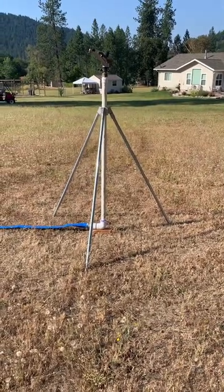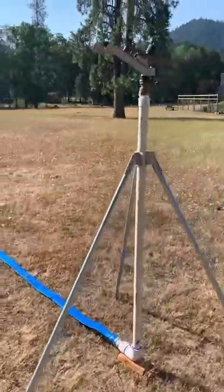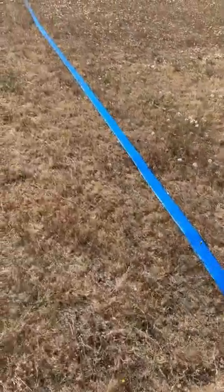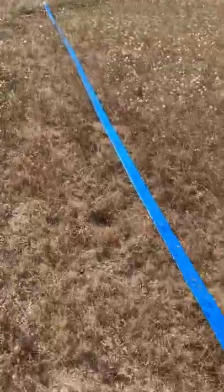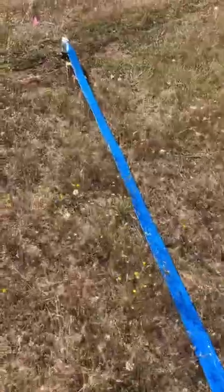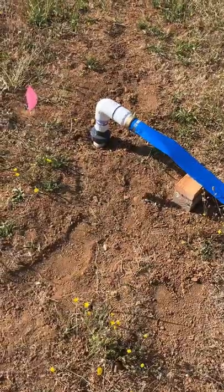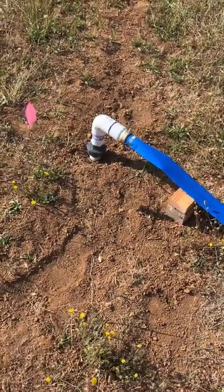This is a prototype first sprinkler — 50 foot of two-inch lay-flat hose, coming out of the ground an inch and a half with a compression fitting, so that when I move the tripod I can spin that big old 90.